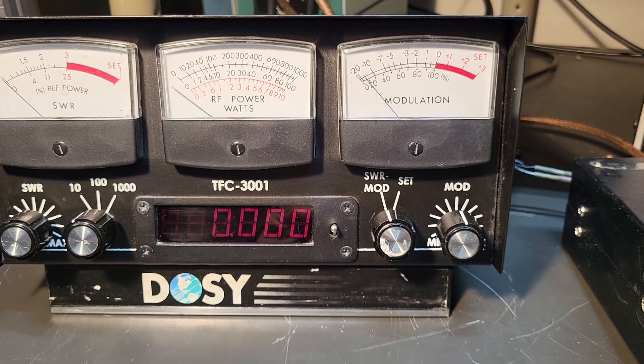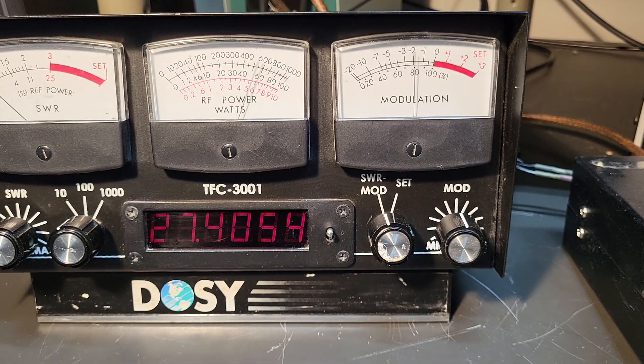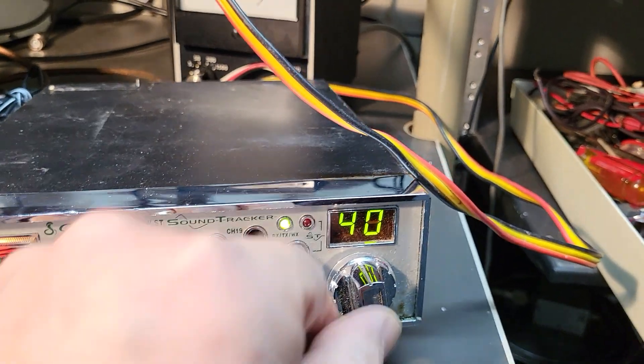I'm holding the key down here. As you talk, it's going to move — hello, test — there we go, that's how it works. You can see there's channel 40 on the frequency display.